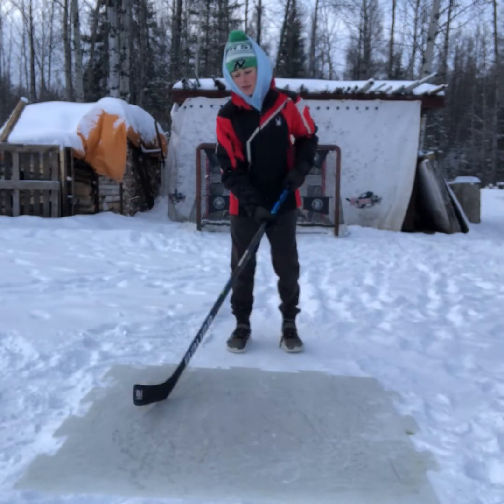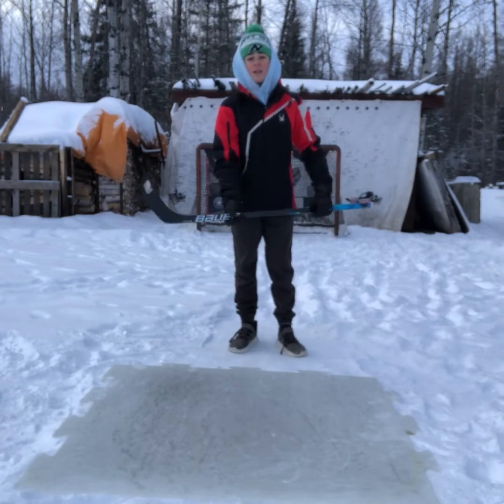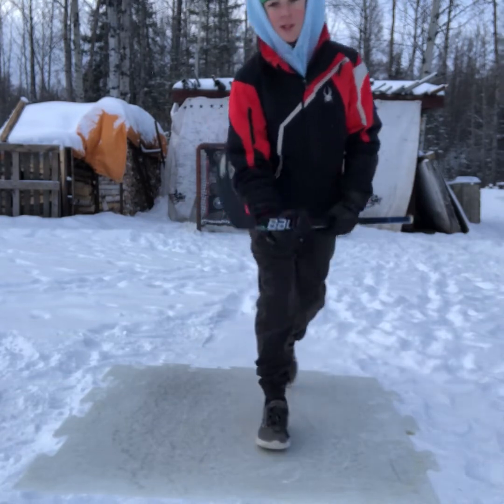So now let's get into some stick handling and some shooting with this stick.